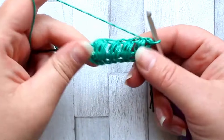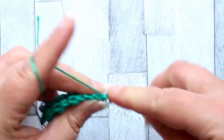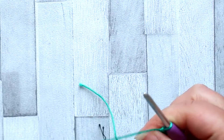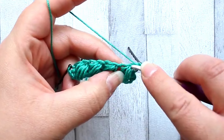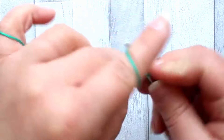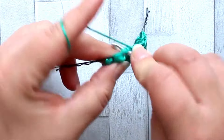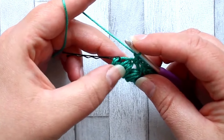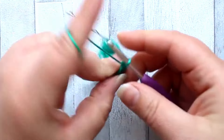You'll have these lovely sets of puffs all the way down. For row three, turn, chain one, and make a single crochet in the first stitch. We're essentially going to repeat row one: after the single crochet, chain one, skip the puff, and make a single crochet between the puffs, then chain one, skip the puff, and make a single crochet in the chain one space. Repeat this all the way down. When you have your last puff left, chain one, skip the puff, and single crochet in the final stitch which will be your half double crochet.